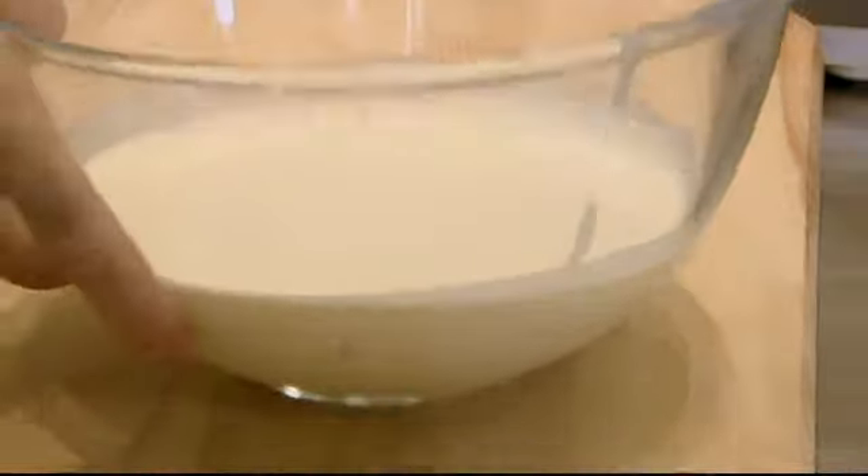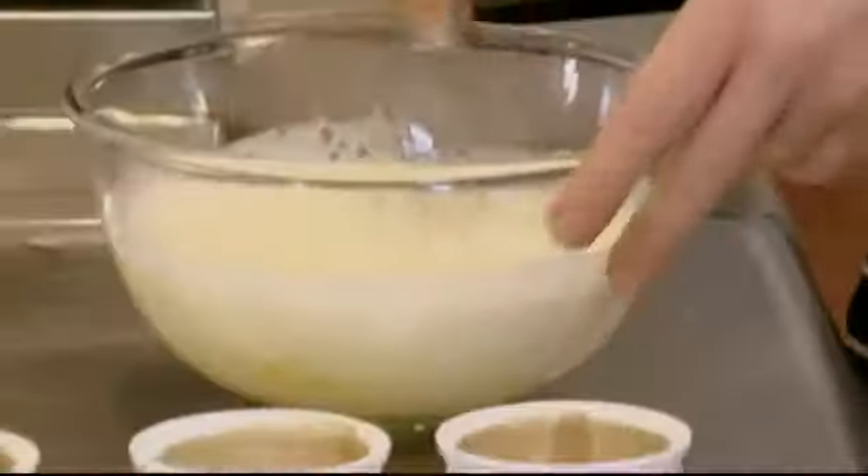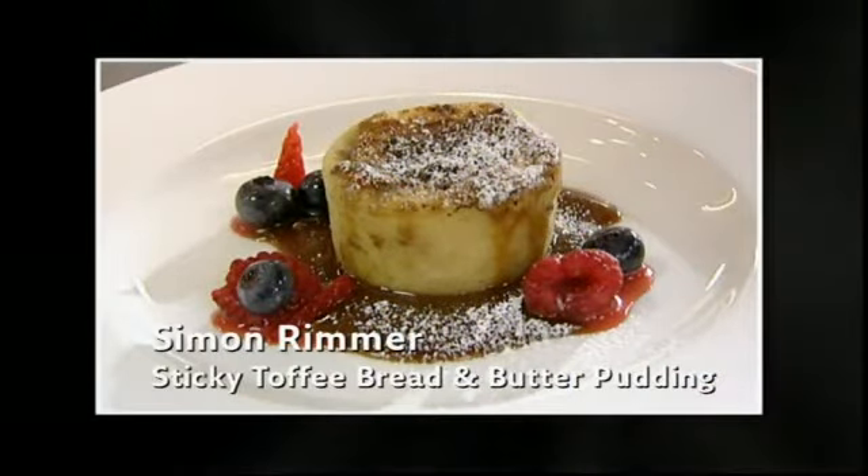That is basically it — into the freezer to allow the vanilla to infuse for 20 minutes. So Marcus's egg custard now needs to be chilled. Coincidentally, his rival across the counter has also been making custard, for the bread and butter element of his sticky toffee bread and butter pudding.